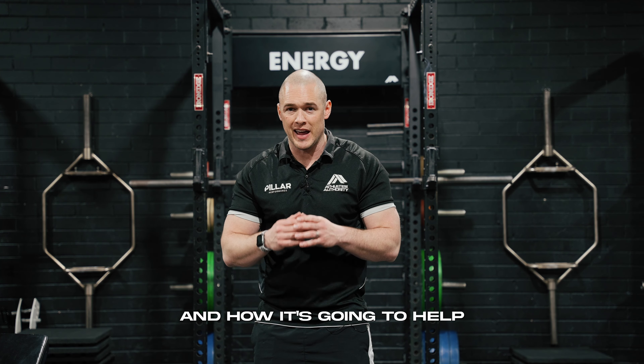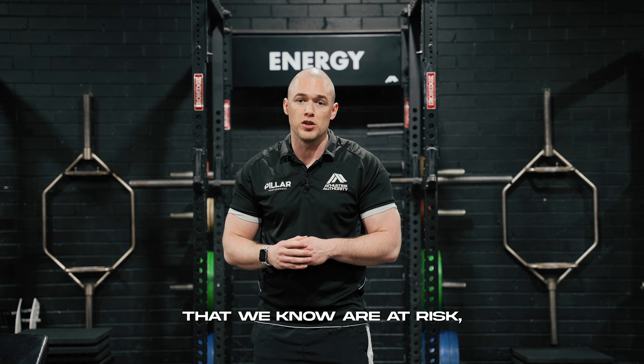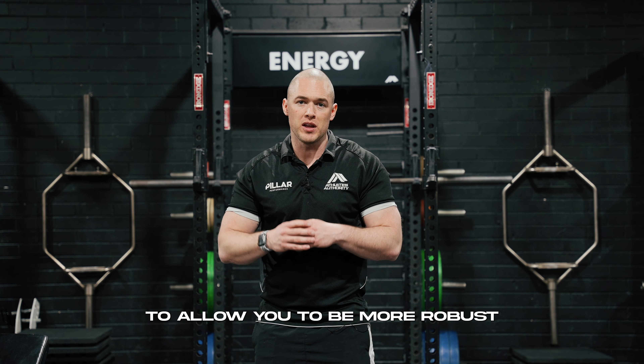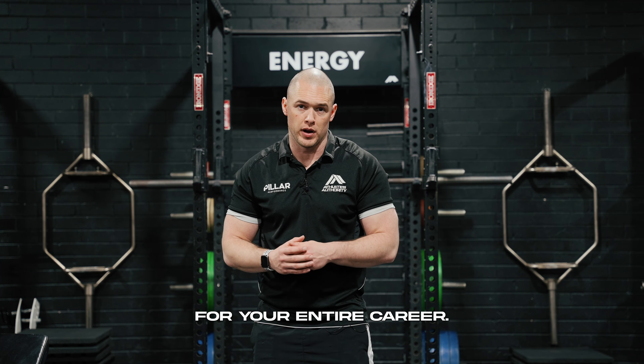When we talk about resilience training and how it's going to help your career, it's about isolating those muscles that we know are at risk, adding more capacity to them through more isolated movements, to allow you to be more robust and more resilient as an athlete for your entire career.